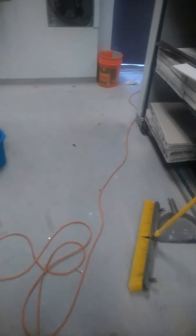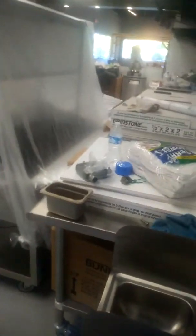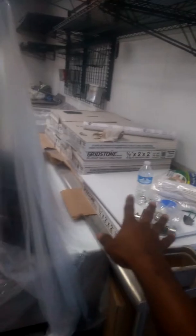We're almost done with the first phase — just went around all the surfaces to make sure all the dust is removed. They still have to install the flooring and everything, and there's still a lot of wiring and equipment that hasn't been installed yet. All of this is going to be on the ceiling.